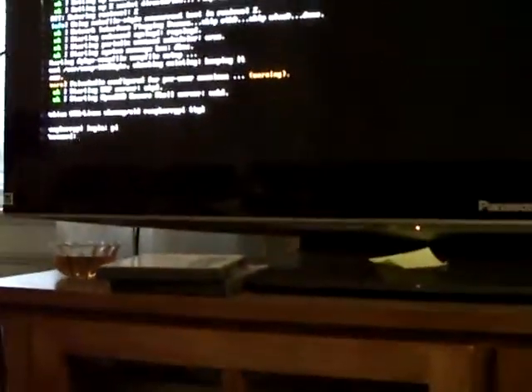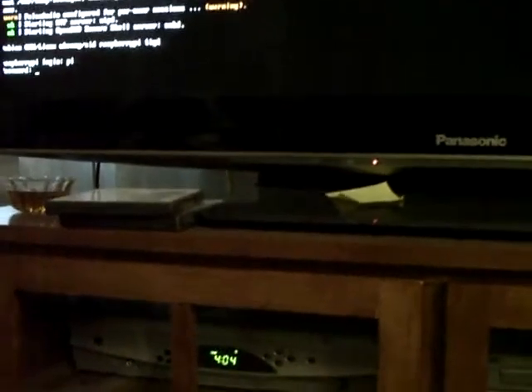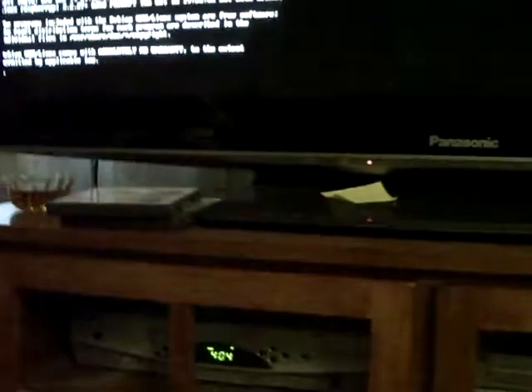I'm only using the powered hub because I want to try out this power adapter. It's asking me to log in. Log in as Pi, type in the password. And there she goes. It looks like it's a hair off of the screen now, I'm going to have to check that. And then we type startx to start the graphical interface.